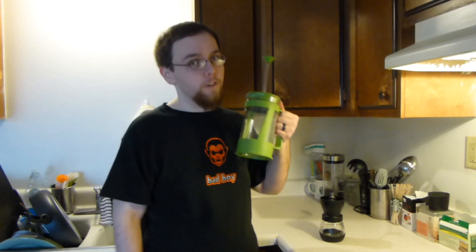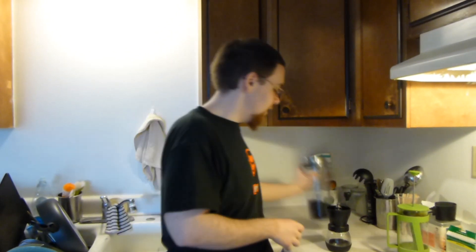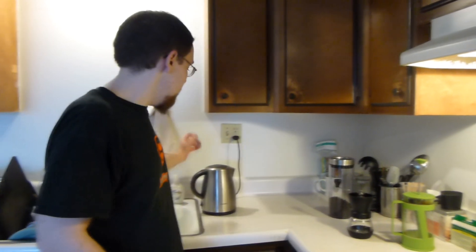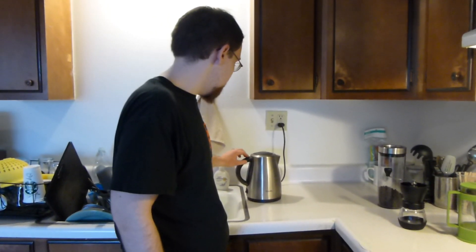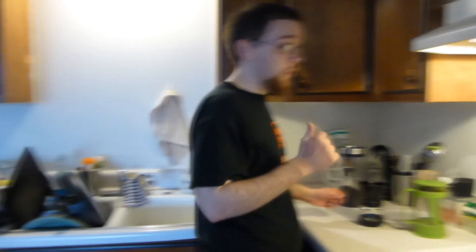Here's what you need: a French press, coffee, and a grinder. This is a funky grinder — an annoying hand crank grinder that you'll learn to love soon. And you need hot water. This is just an electric water kettle. You can do it stove top if you don't have one, or better yet, go get one of those because they're awesome.